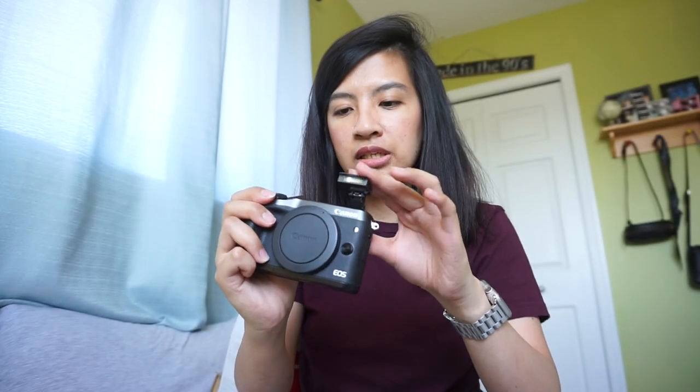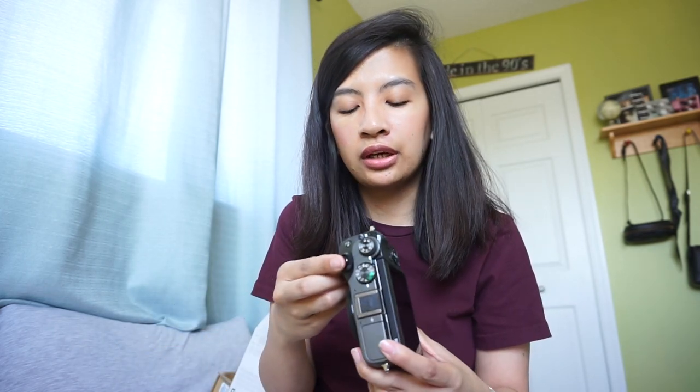It also has a flash, and I think this is where you put an external mic or an external flash. The thing is, if you use this for vlogging and plan to put an external mic, the mic will block the flip screen. But I found a solution for that — I've read a lot of articles and watched YouTube videos about how to work around that.